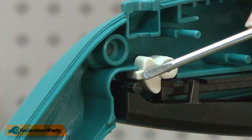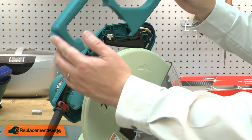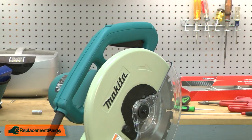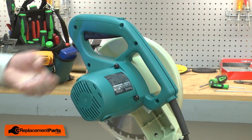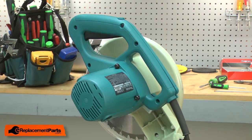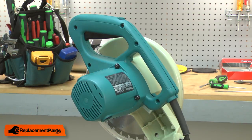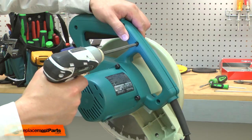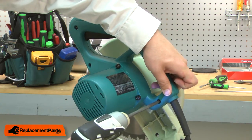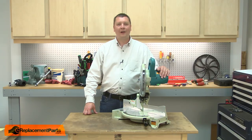It's important that the tab on the back of the cam is installed beneath this piece of plastic. Now I'll reinstall the handle housing, snap it into place, and secure it with the screws. Now reinstall the switch button, and now you can replace the cam on your miter saw.